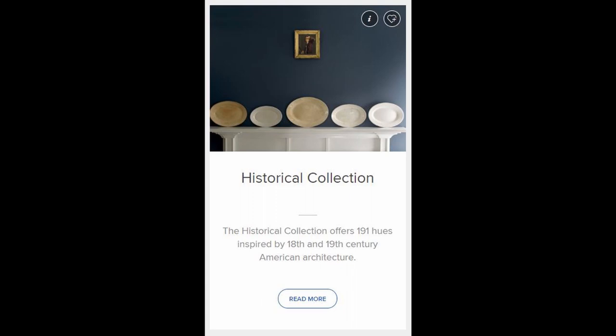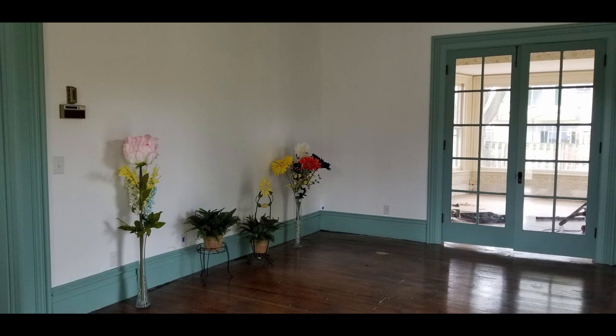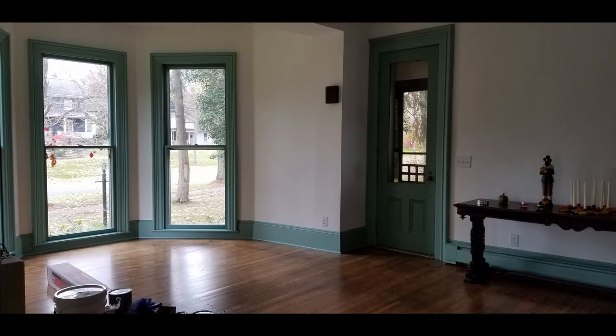We also dug into the historical catalog that Benjamin Moore has to offer. They have historic colors based on real samples of early American paint jobs, so we found a really lovely color and made it in two shades — a base shade and one shade darker. Looking through the living room into the dining room through the double doors, you can see the paint is two-toned: the doors are painted one shade darker than the trim.